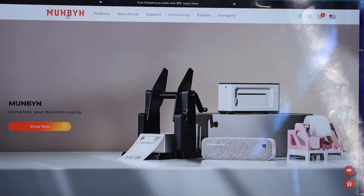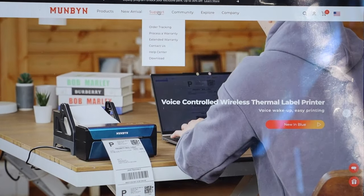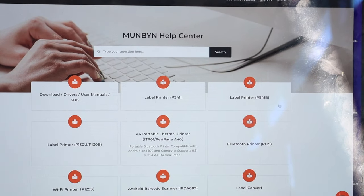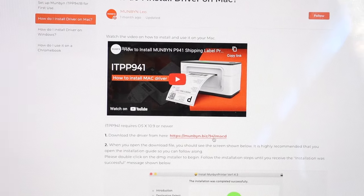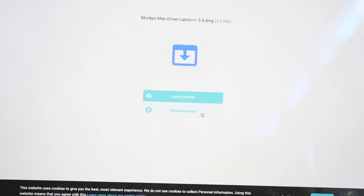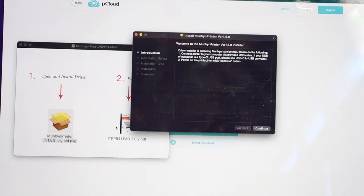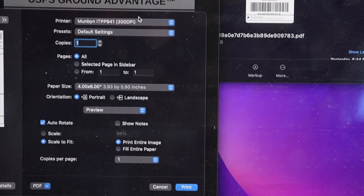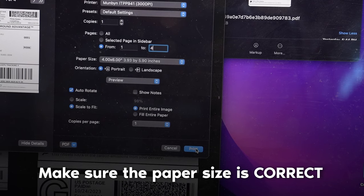Plug another cord from the printer to your computer, then go to the Mumbin website, click the Support button, select your printer, and click 'How to Install the Driver on a Mac' — or Windows if applicable. That leads you to a download link for the driver. Once downloaded, when you go to print your labels the Mumbin printer shows up. Just make sure the paper size is set to four by six and print — all your labels come out accordingly.